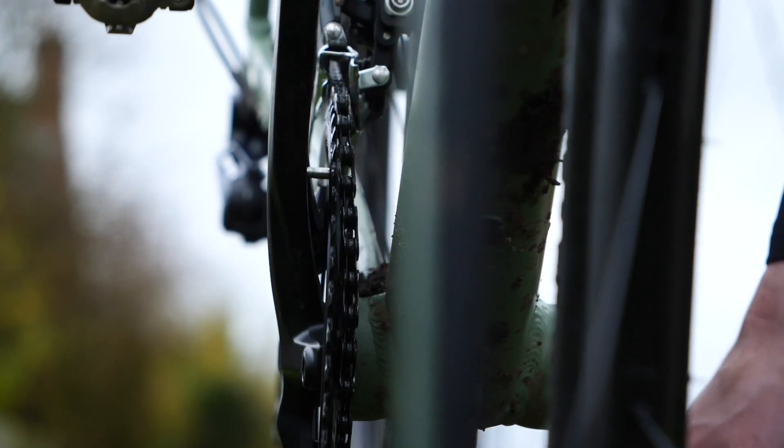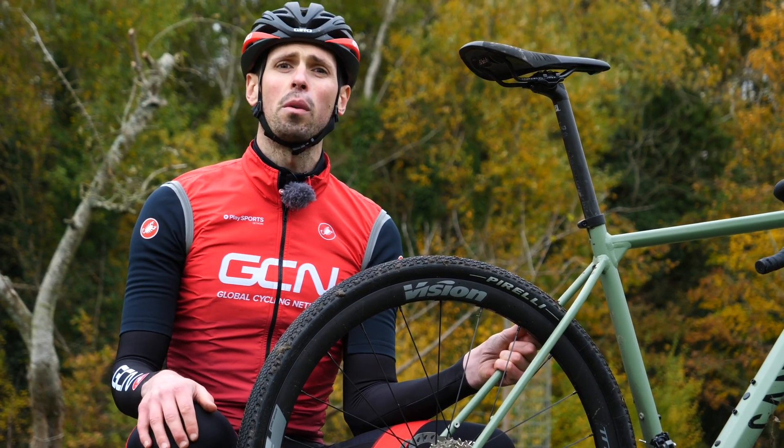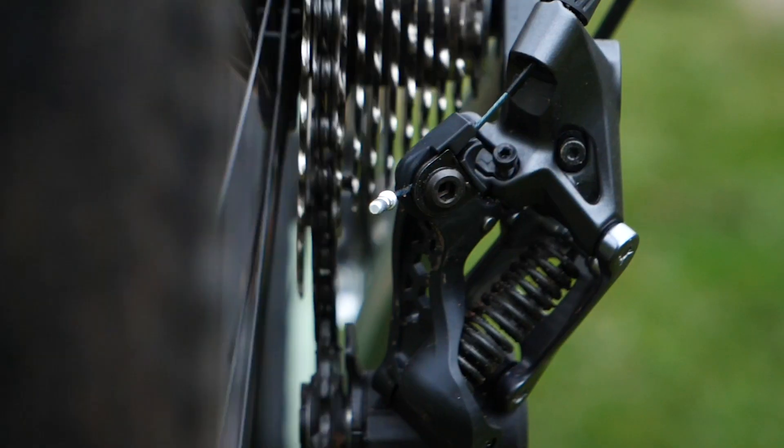It's important to only make small adjustments at a time and not get too carried away. Best of all, these principles are going to work across Shimano, SRAM, and Campagnolo groupsets, so you'll be covered whatever's on your bike.